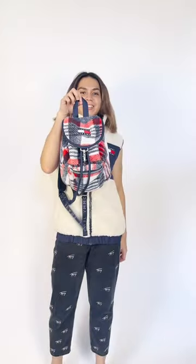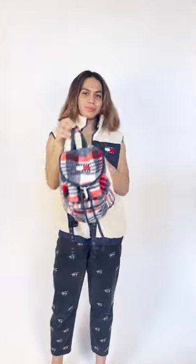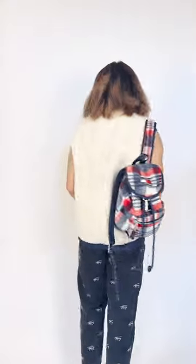Going back to side A, let's complete the look with my matching classic Tommy Hilfiger backpack. And now I look like I'm about to go to a British school again.